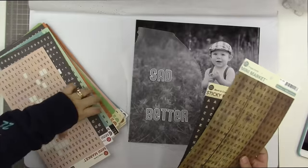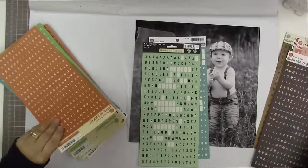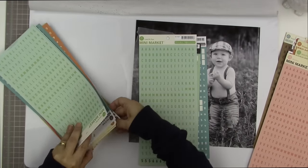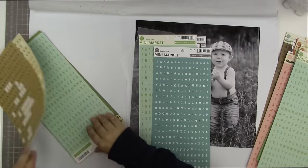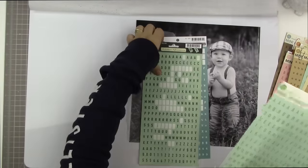My entire stash of mini market letter stickers is right here — very disorganized — but I'm picking out any blues and greens. He's a boy and I kind of want to go with blues and greens for this layout. The process of picking out my letters is helping to guide me in terms of which mixed media supplies I'm going to choose.